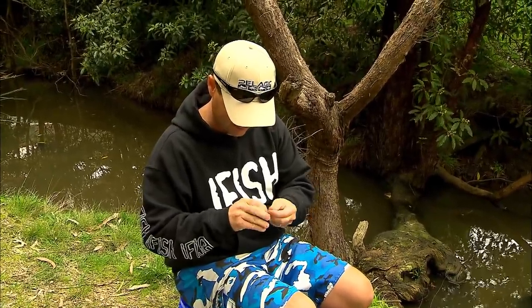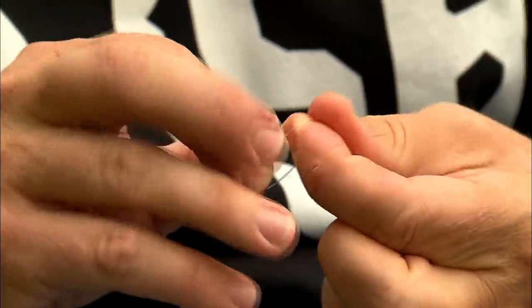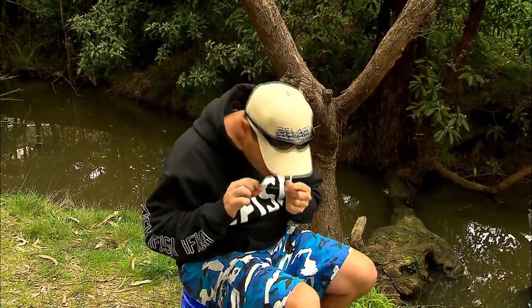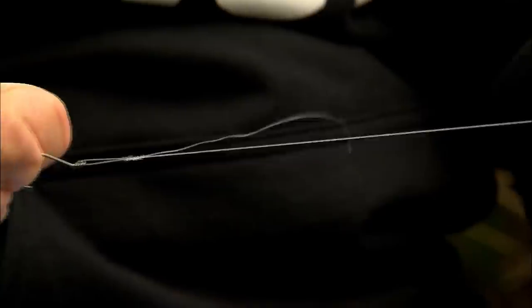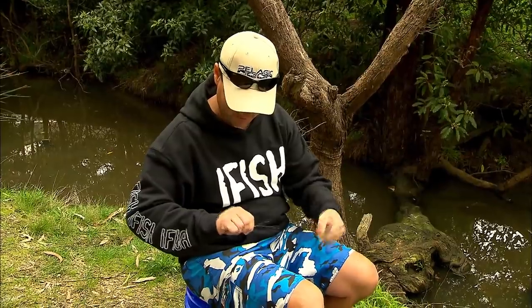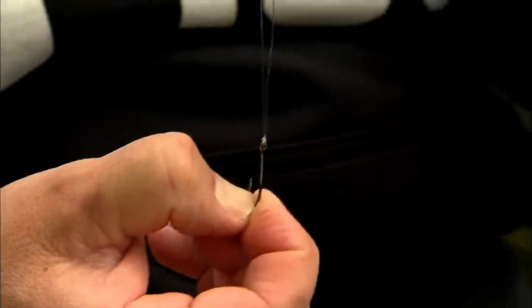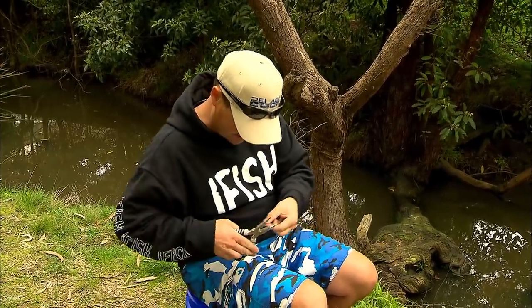One, two, three, four, five. Once that's done, a little bit of saliva to lube it up, then pull it down almost like a hangman's noose. It'll slide down neatly and you've got the perfect little knot. You know it's a good knot when the tag sits pretty much parallel to the main line. Cut that tag nice and short so it doesn't offend our fish.